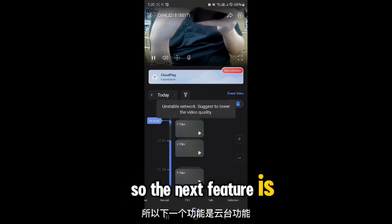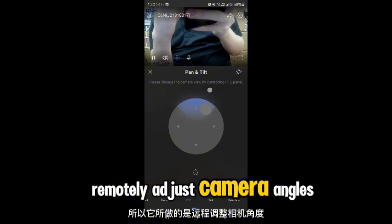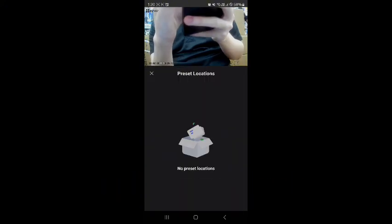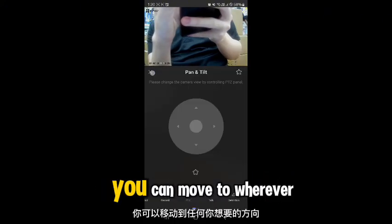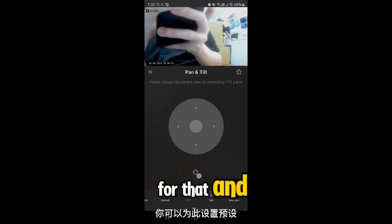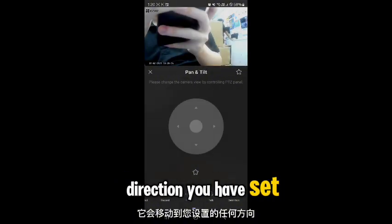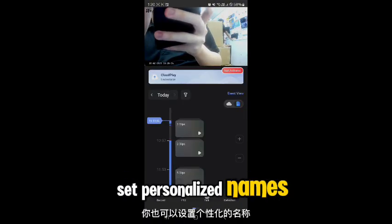The PTZ feature lets you remotely adjust camera angles and set customizable presets. There's a joystick — you can move it in whatever direction you want and set presets so that with just one click, the camera moves to your chosen direction. You can also set personalized names for presets.